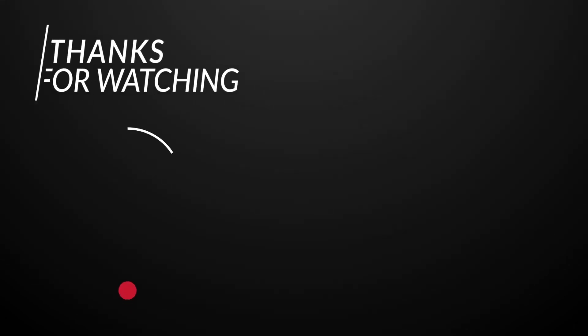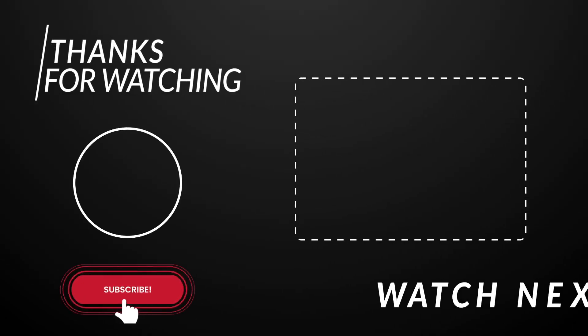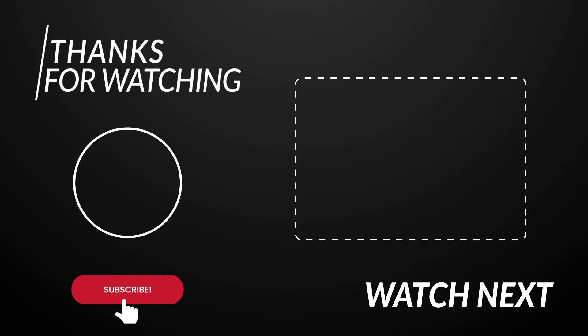If you liked the video, make sure to smash the like button and subscribe to our channel, and we'll see you in the next video.